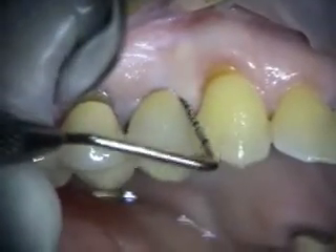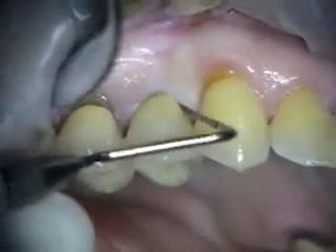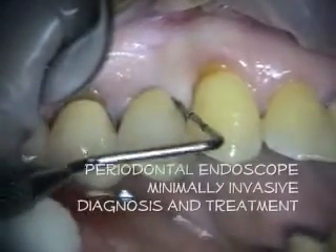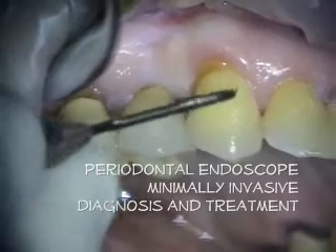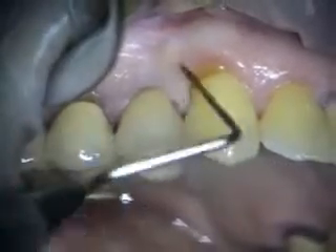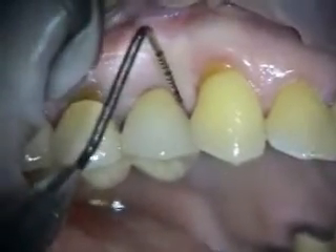Today we're treating some root resorption on the mesial of number five. We did a scope debridement for some other areas as well as this area, and we found this root resorption on the mesial here. So we're going to be treating that with some Geristhor.